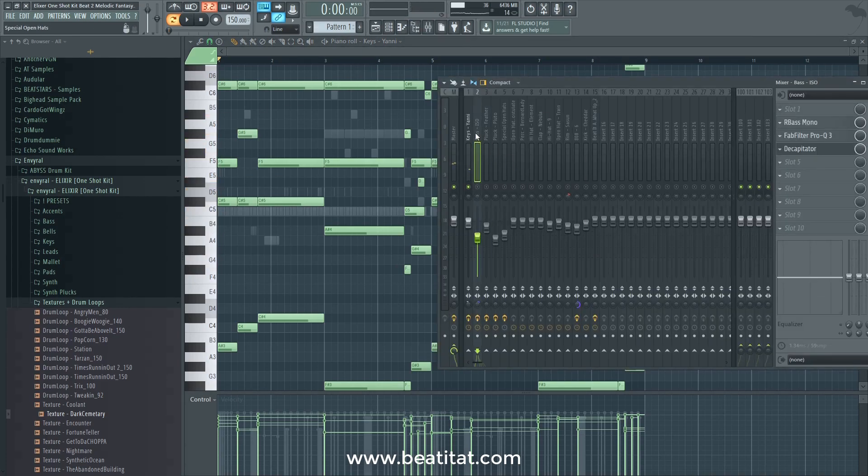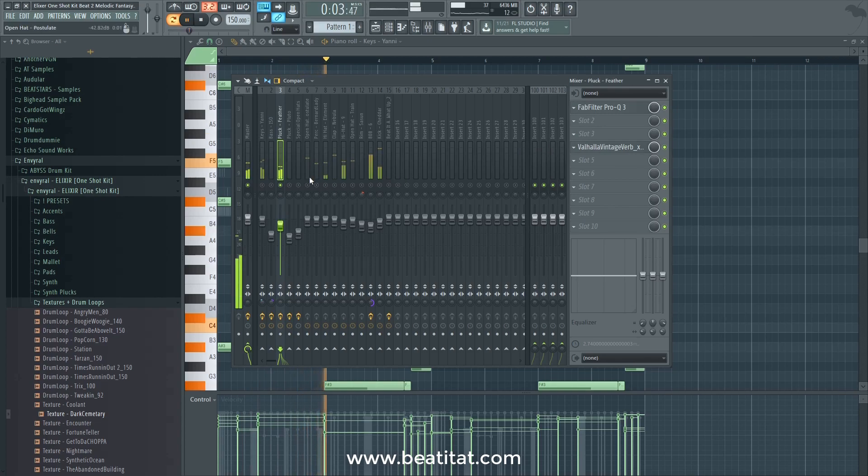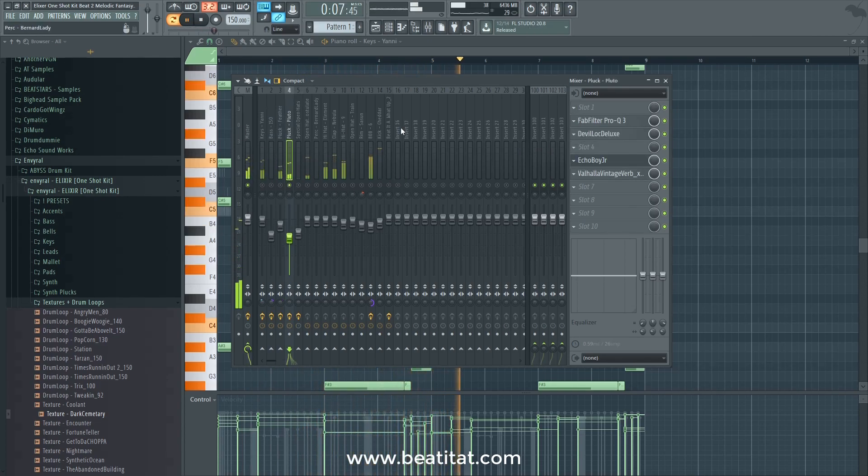Honestly it sounds fine — it really does. So if you remove the mix plugins, it still sounds pretty good. Now with my mixing plugins it sounds slightly better — it gives it the reality that it needs. You can make it work. Here's the other one with some delays and stuff, and when you combine everything it sounds pretty fire.